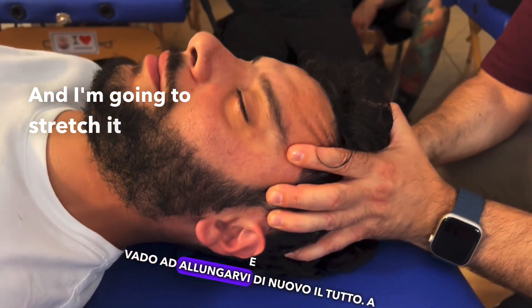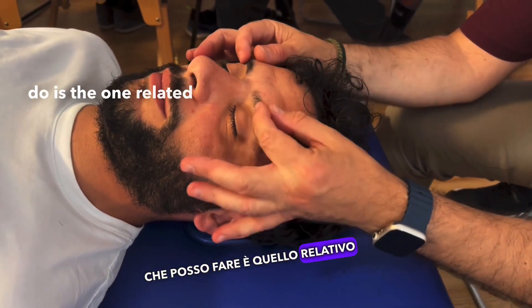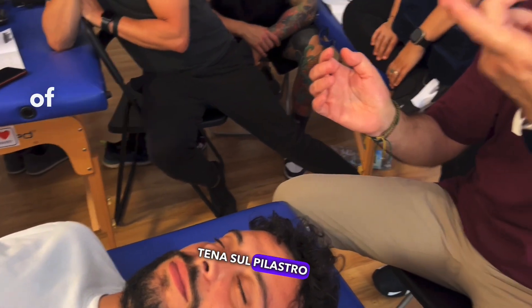I'm going to stretch it all out again. Another lift I can do is the one related to the frontal. I approach and lean my thenar eminence on the pilaster of the frontal.